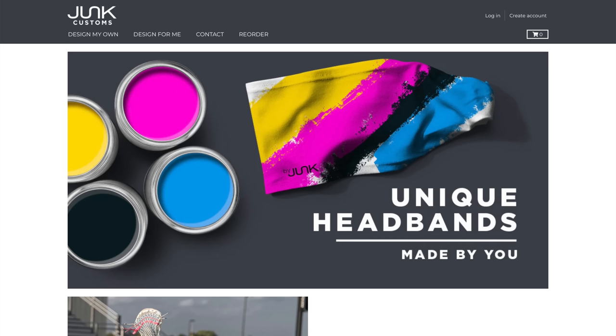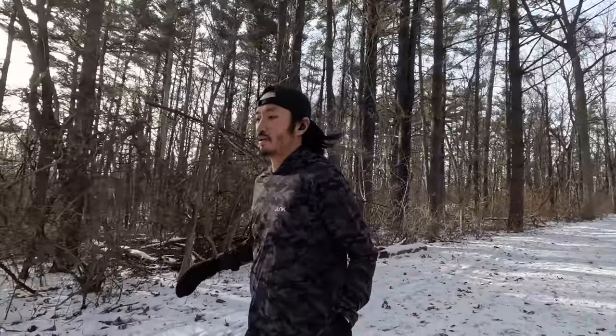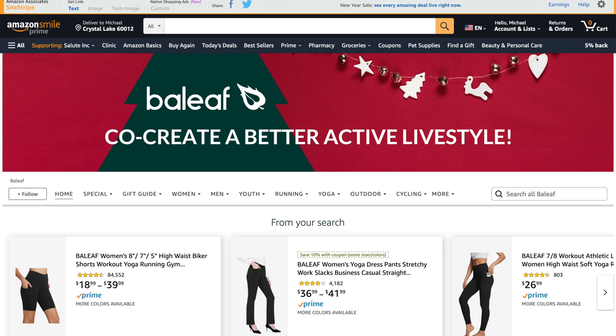I've been recently enjoying something that Junk Brands sent me. Junk Brands makes headbands and stuff, but they sent me this new performance hoodie, which has a water-resistant outer layer and a soft micro fleece inner layer. It's really thin and lightweight, but a lot warmer than it looks and feels in terms of weight. That one is $70 and it works really well at around the freezing point paired with either a short sleeve or long sleeve tech tee. If you want to save money, there's a company on Amazon called Bayleaf — or Belief, I'm not sure how you say it.